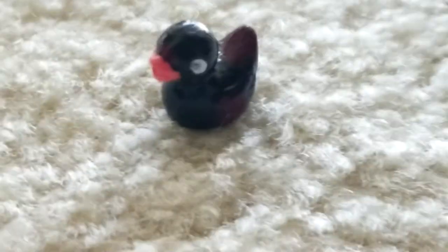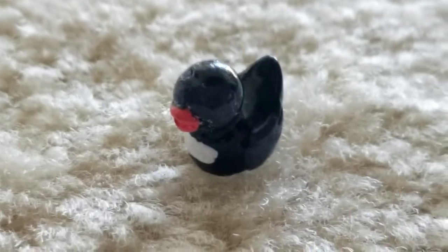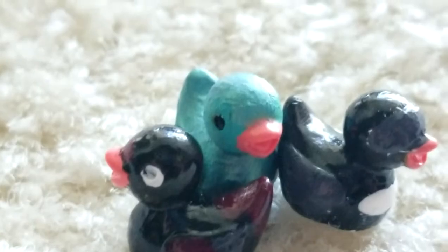Then we have the Bad Boy Halo one. These were honestly so hard to make just because of the detail. Putting the brightness on, you can see the red more, but in normal lighting it is so hard to see. Then we have A60 underneath — it's white. A60's is the most rough but I tried my best. His wings are gray; Bad's wings are gray and red like his skin. And then we just have Skeppy, and I just put sparkle nail polish over him.